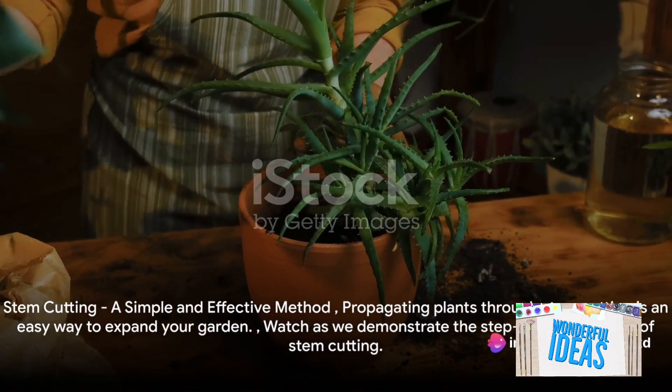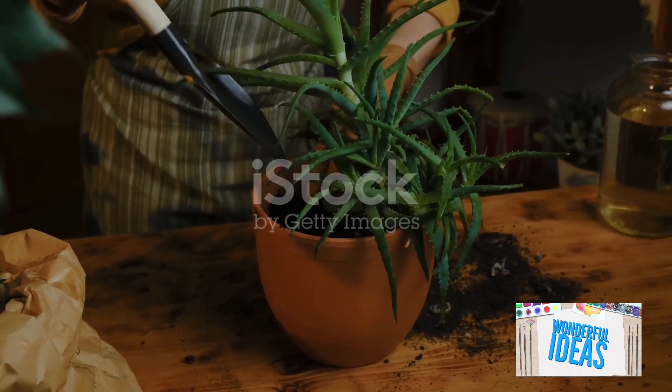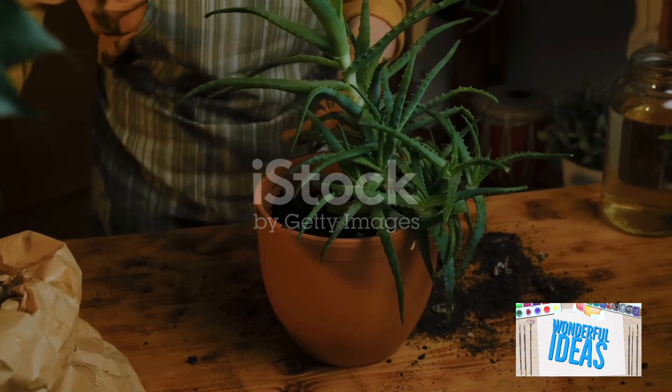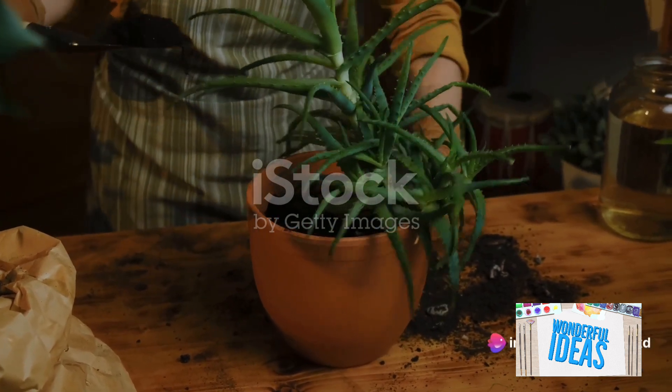Firstly, there's stem cutting, a method that's as straightforward as it sounds. Choose a healthy stem of about 4 to 6 inches long, ideally with a few leaves at the top. Make a clean cut below a node — that's the point where leaves or buds sprout.